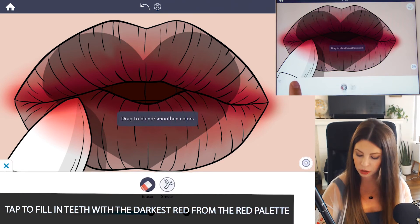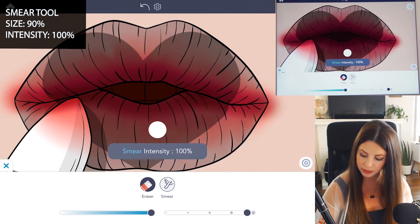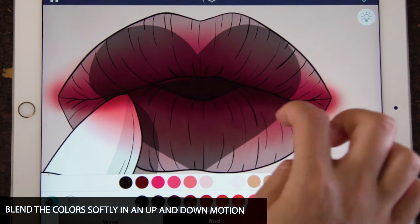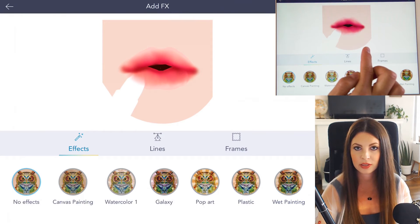Let's go into the smear tool. Set the size to 90 and the intensity at 100. Using your finger, go ahead and blend the lips up and down. This creates a really nice, smooth look to those lips. So now it's going to look very, very soft.